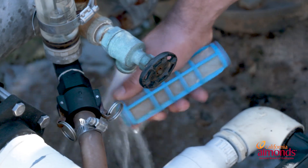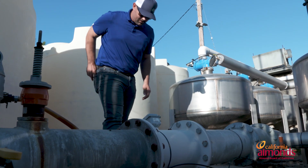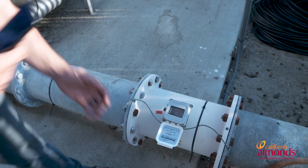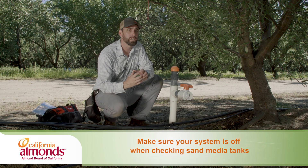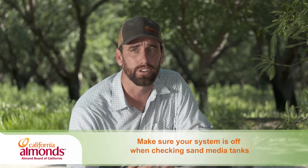Once we've checked our pressures, we want to check our flow meter. This is a good time to take a picture of the flow meter so we can come back and record what our flows are over time. One thing we're not doing today, but we will want to do at the end of the season, is check the sand in our sand media filters — we want to see the quality of the sand over time as well as the amount of sand left in the filters.